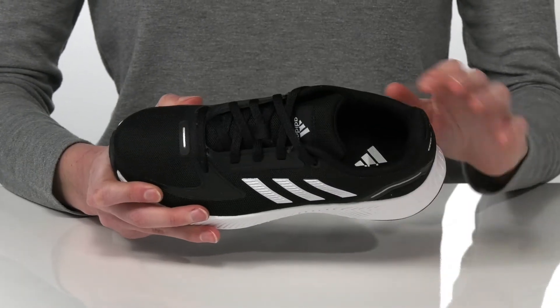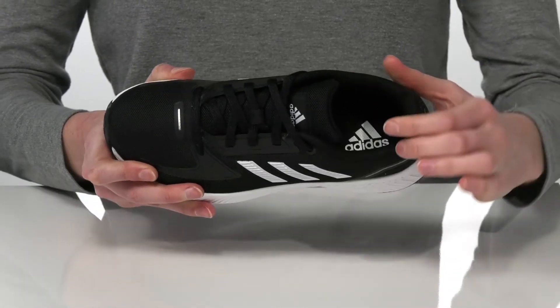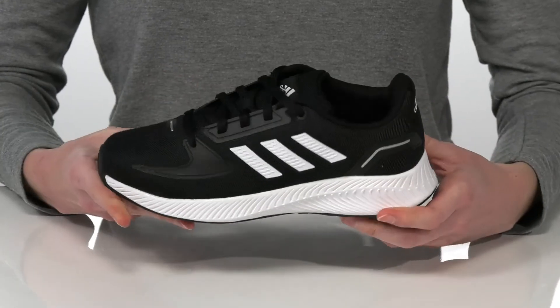Inside has a soft textile lining and cushioned collar along with a padded footbed down at the bottom.